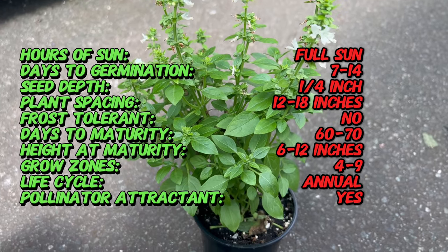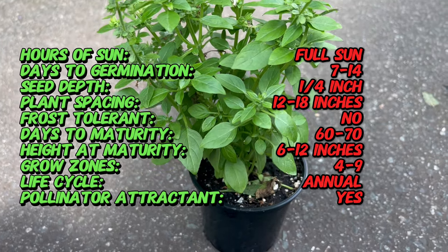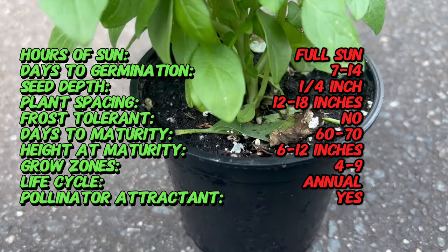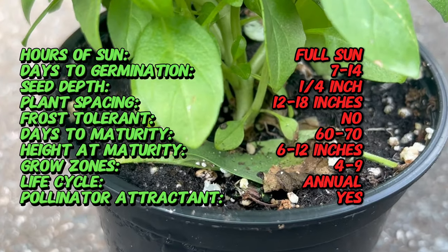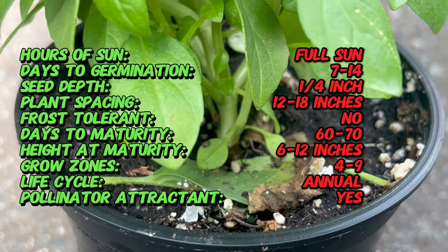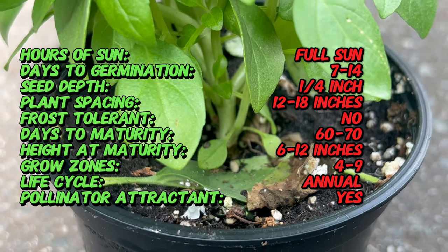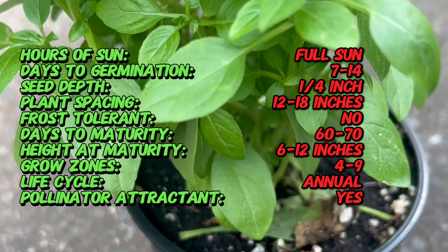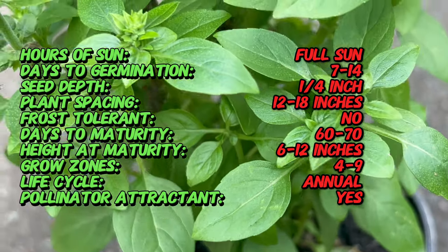Spicy globe basil is characterized by its small, rounded, dense bush that typically grows up to 12 inches tall and wide. The plant has tiny bright green leaves that are highly aromatic and flavorful. Its small white flowers appear in clusters, adding to its ornamental value. This variety is highly prized for its compact form, making it ideal for container gardening.